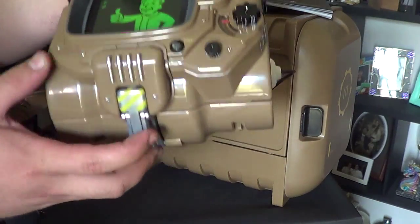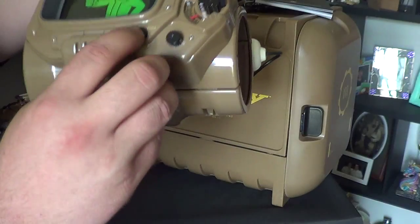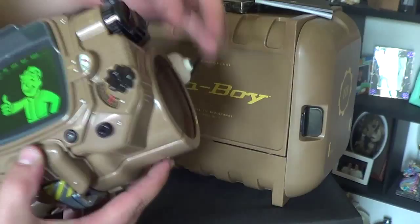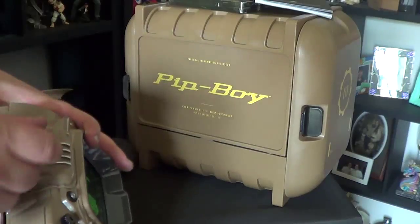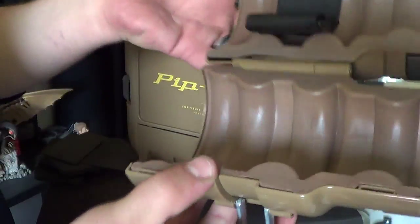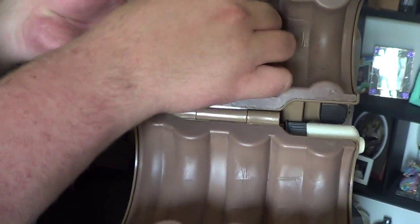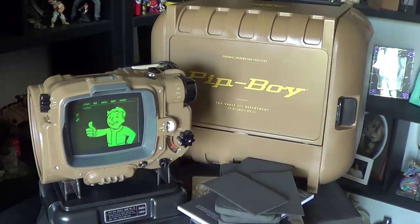Anyways, there you go guys — that's the Pip-Boy. The build on it, it's not that bad, but it does feel a little flimsy. I thought it was going to be a bit more sturdy and robust, but it's not. I do like the locking mechanism though — it's like sterling silver, some sort of metal. The inside is pretty comfortable with foam padding and a strap inside, not that bad. It also comes with a stand so you can display it in case you don't want to use it, and there's a little motherboard in the back for when you turn on the power.